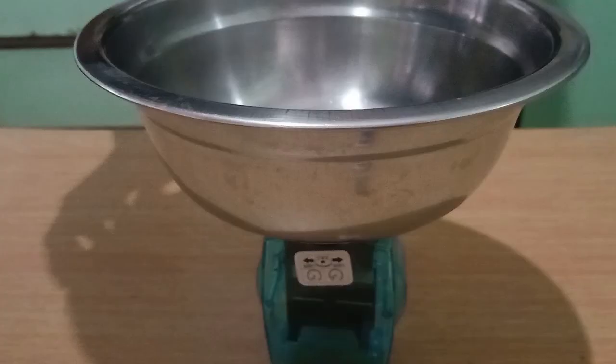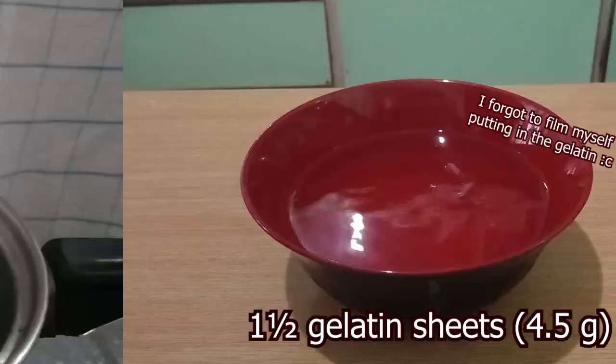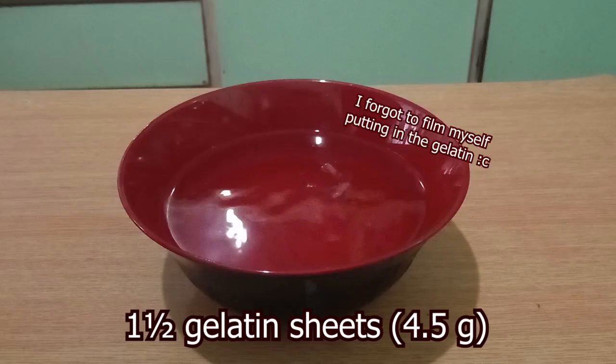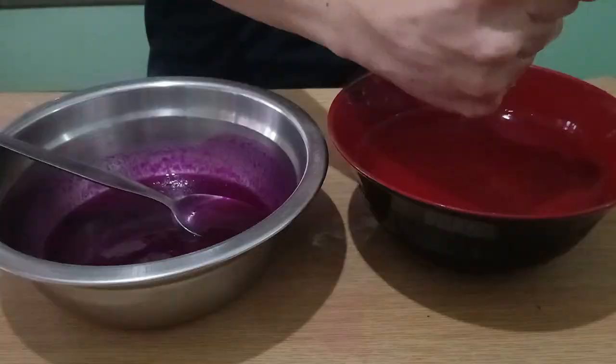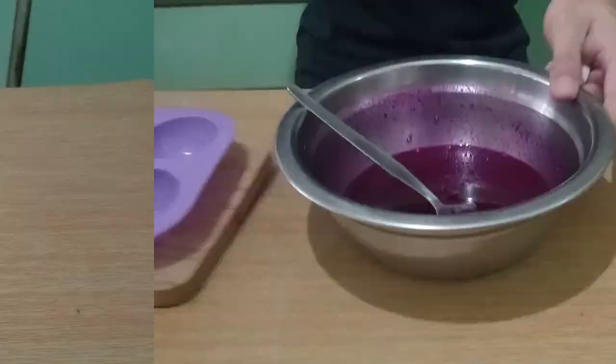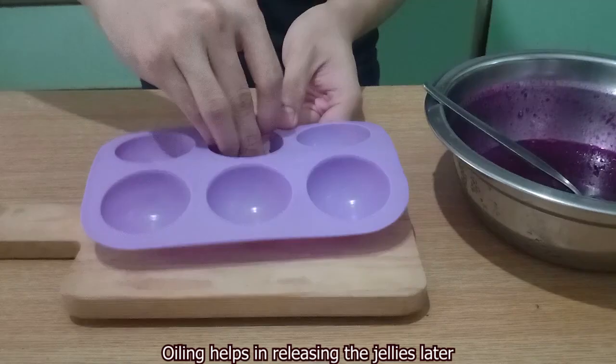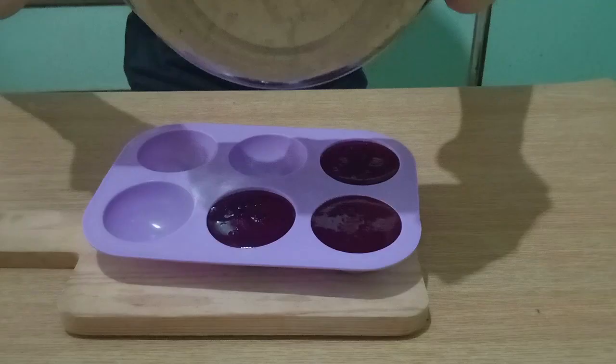Measure out 100 grams of your dragon fruit puree into a heat-safe bowl and add your sugar. Over a pot of simmering water, stir and dissolve the sugar. Once done, remove the bowl and allow to cool slightly. Then bloom your gelatin sheets in some cold water for about 5 minutes. Once bloomed, wring your gelatin and add it to the puree — it should melt nicely in no time. If not, heat it over the pot a little bit until it does. Prepare your molds and fill them up. I'm using a hemisphere mold, but any mold or container will do. Allow the jelly to set for at least 4 hours in the fridge.